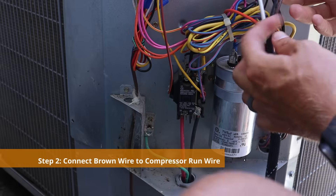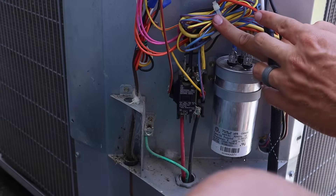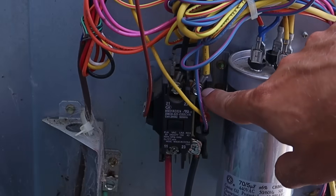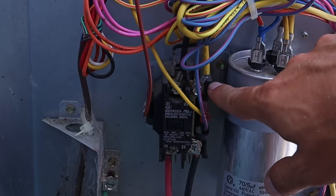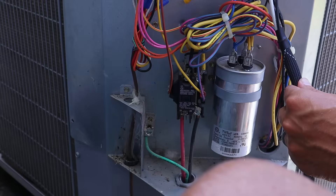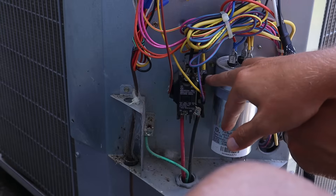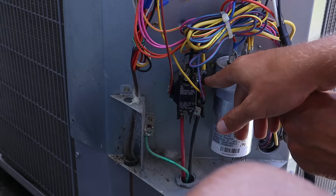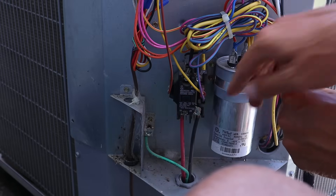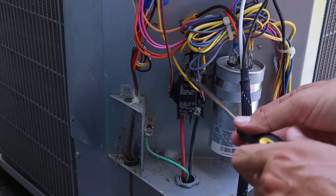Now that the orange wire is attached to the HERM terminal, the next step involves the brown wire. But before we connect it to anything, we need to find the compressor run wire. In most cases it's going to be on your contactor on the right side — it'll be a thick gauge wire. You can figure out if it's the correct wire by looking at your compressor and seeing which wire is connected to it and then connected to your contactor. In this case it's the front one on the right, which is screwed in, so we need to unscrew that.